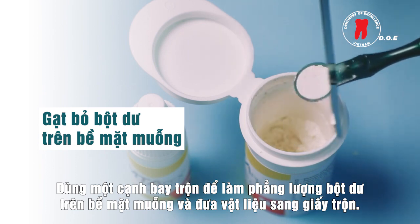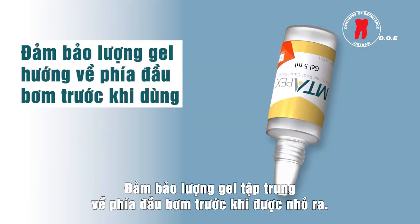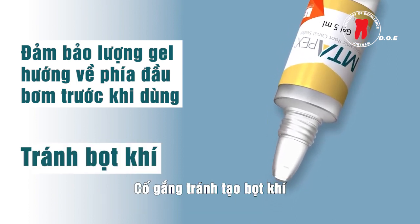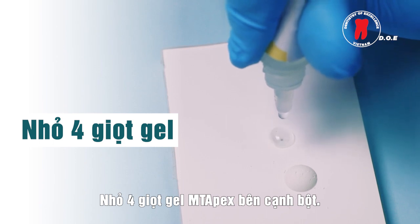To dispense the gel, shake the bottle three times. Ensure all the gel is concentrated in the spout of the bottle before squeezing drops out. Try to avoid any air bubbles. Dispense four drops of the Empty Apex gel.